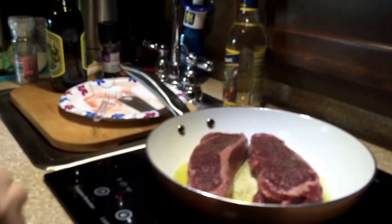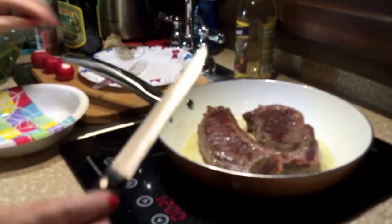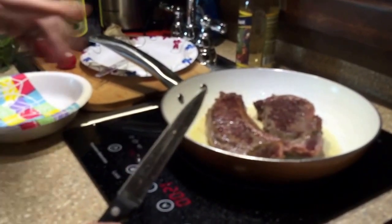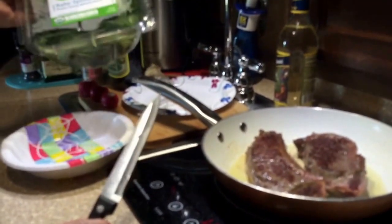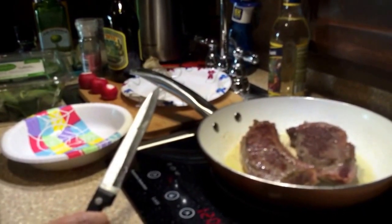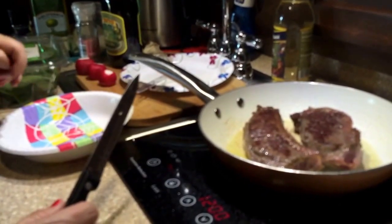I've flipped the steak — it's got a nice good crust on the outside, which is what I was after. You don't want to flip your steak too many times; just one flip is good. While that's cooking, I'm going to make an organic baby spinach salad with some fresh radishes. I'll toss it in olive oil and then add some balsamic vinegar on it after I plate it.